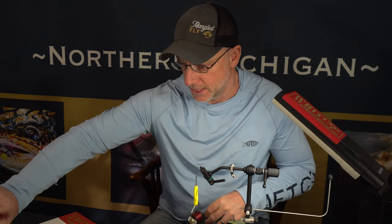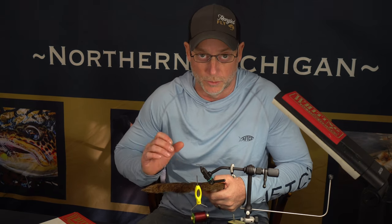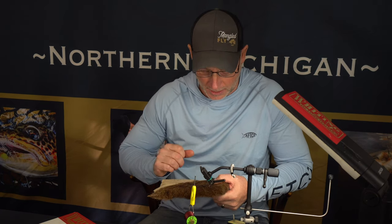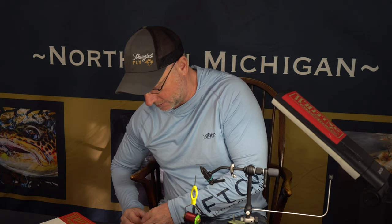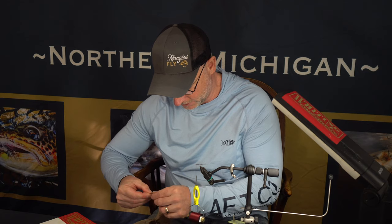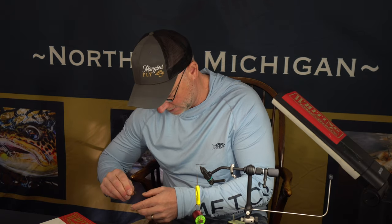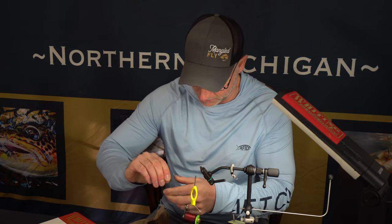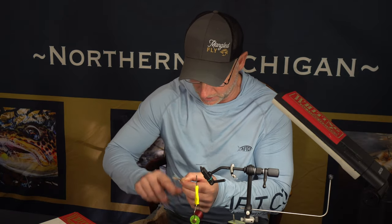The next part is to do the body. If anybody fishes the gray drake hatch, you understand that the bodies on these bugs are really skinny. So you don't need a lot of hair, but just enough to cover the hook as we wrap the material in. We're going to do this Robert's Drake style — just take a small clump, and if you get too much you can save some for the next fly. You want to get that under fur out as best as you can — use a comb or flick it with your finger and you'll start to see it come out.